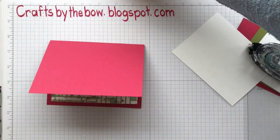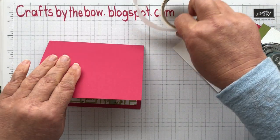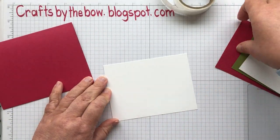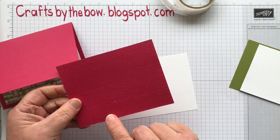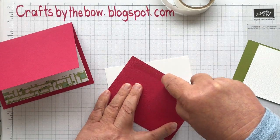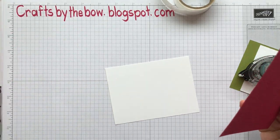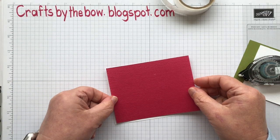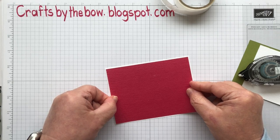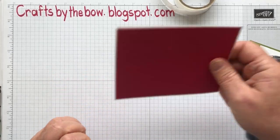I'm just going to get my glue dots because I'm going to need those in a minute or two. For the outside, we start with the largest piece of Whisper White and I'm going to attach the other piece of lovely lipstick — this is the one that I put through the embossing folder. It only has a small border, so when you line it up, it is just tiny. And then I'm going to pop that on one side.